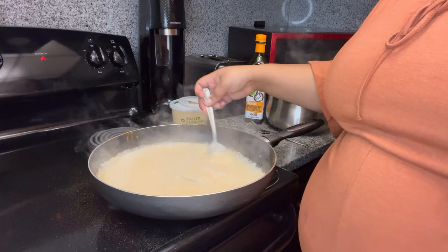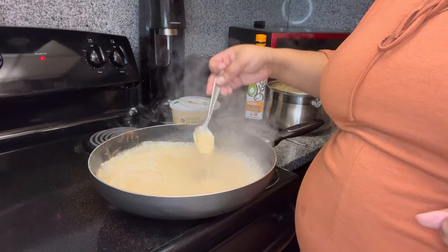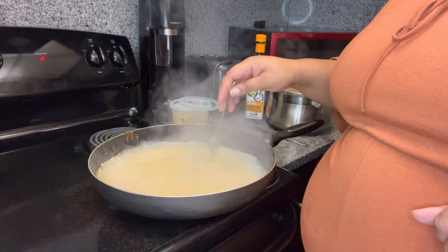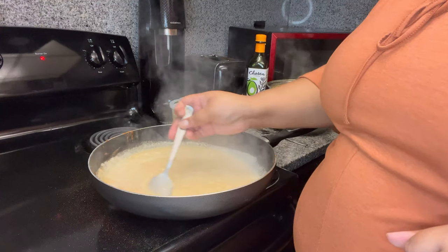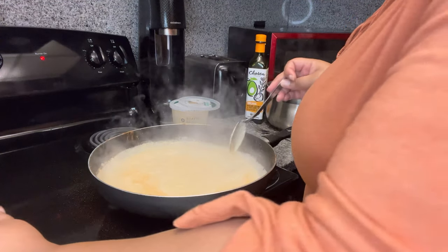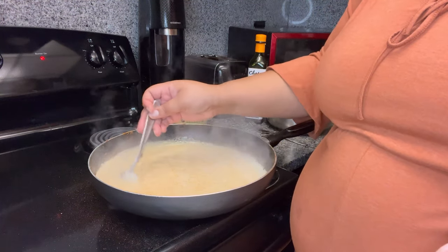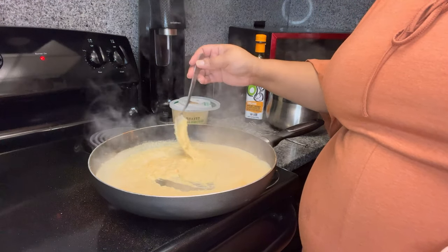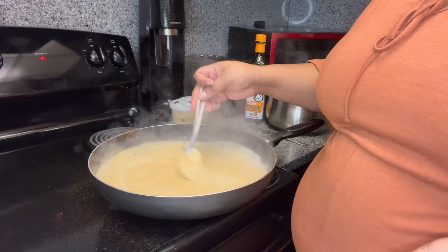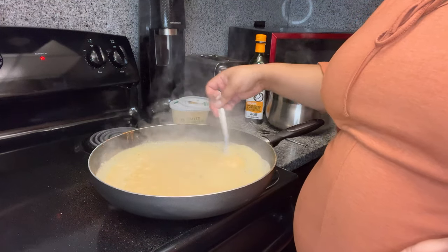I'm just getting it to a good level. As y'all can see it's already starting to get there — I'm probably gonna add more cheese. I got both shredded parmesan and shaved parmesan. My main focus right now is just making sure the sauce is not too watery. I love alfredo sauce — ever been to a restaurant and you gotta ask for extra? That's why I took the time to learn how to make it from scratch.